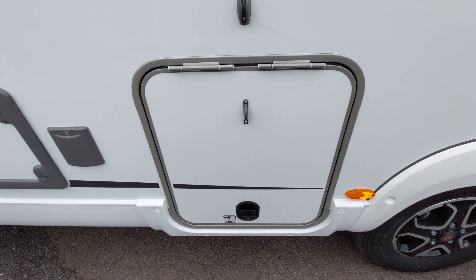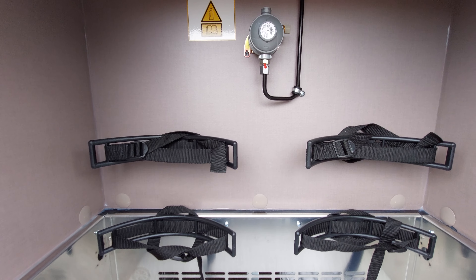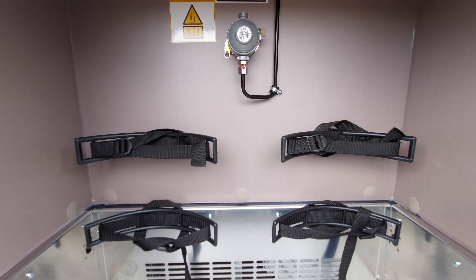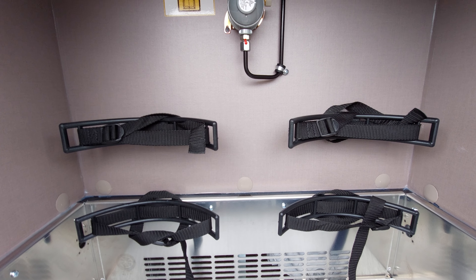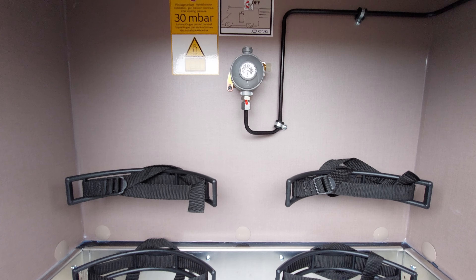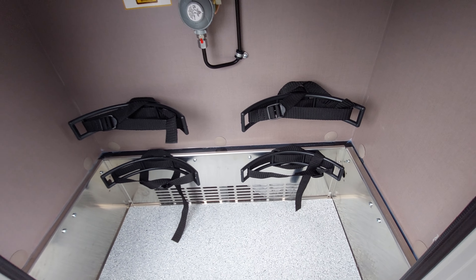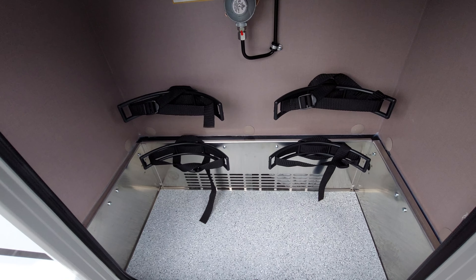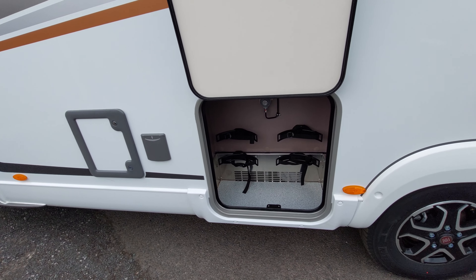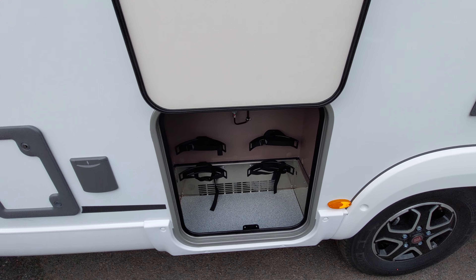Next up is your gas locker. With it open you can see provisions for two gas bottles - it will fit a 13kg bottle on each side, though I recommend 6kg bottles as they're easier to get in and out. At the top you've got your gas regulator - you'll need a pigtail, which comes with the vehicle, to connect onto the regulator and then to the bottle. Please ensure your gas is turned off when travelling as it's highly flammable, but once safely on site you can turn it on at the bottle.